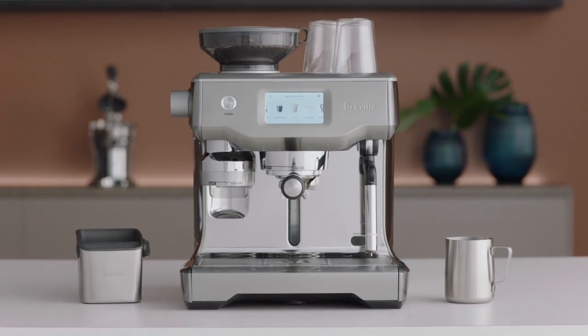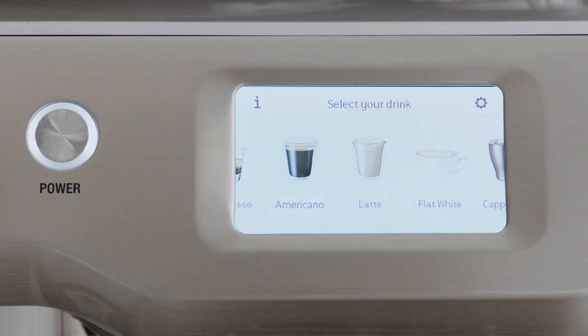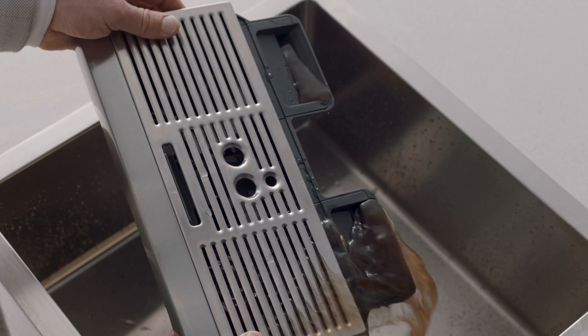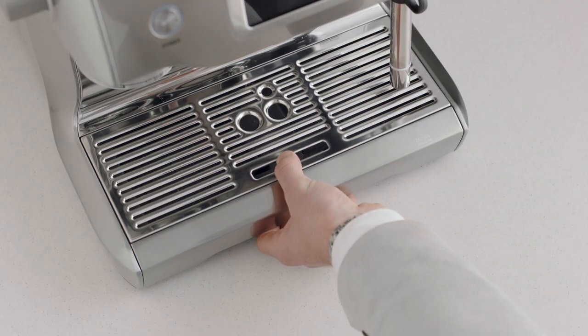An on-screen pop-up message will alert you when it's time for cleaning. Follow the prompts on screen. If you need to perform the clean cycle manually, first access the settings menu by touching the cog icon on the upper right of the screen and select the clean cycle. Before you start, empty the drip tray and reinsert it.